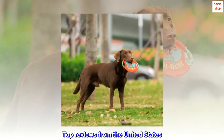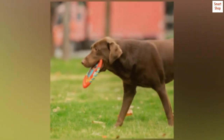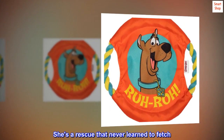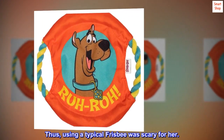Top reviews from the United States. Perfect size and weight for my dog. My small Aussie loved this toy from the moment I opened the package. She's a rescue that never learned to fetch, so using a typical frisbee was scary for her.